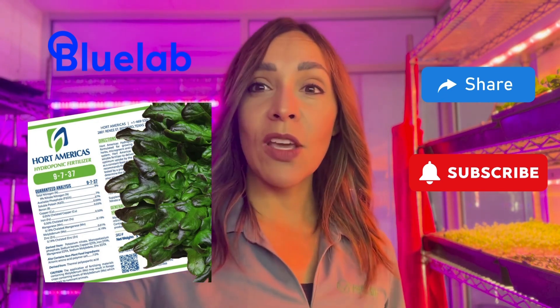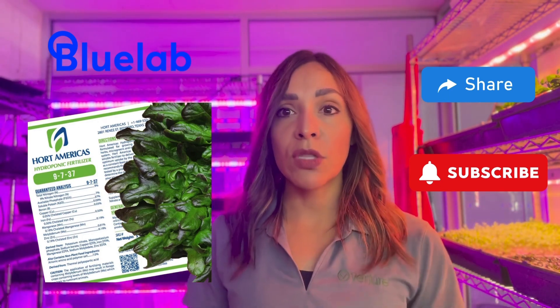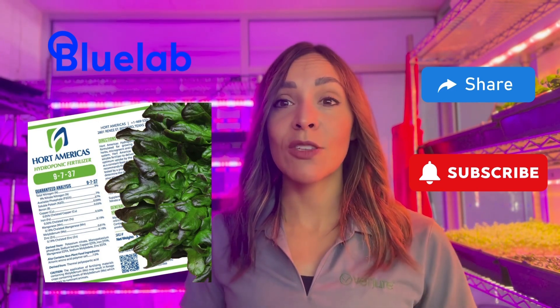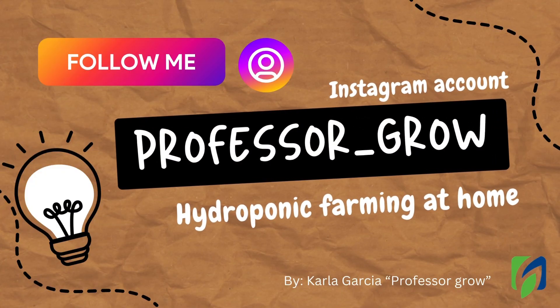I hope you enjoyed this video. Now you know a little bit more about hydroponics. I will make another video to explain more about all the variables you need to check and how to prepare the nutrient solution. So stay tuned and please subscribe if you want to keep learning about hydroponics at home. Thank you so much for joining us.